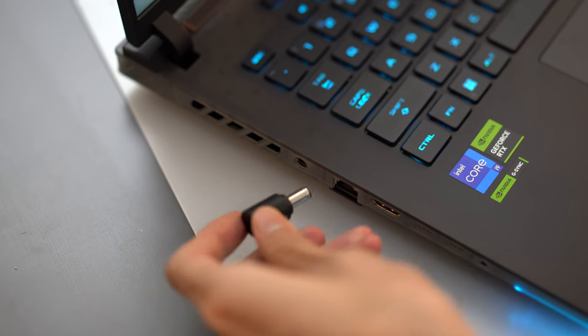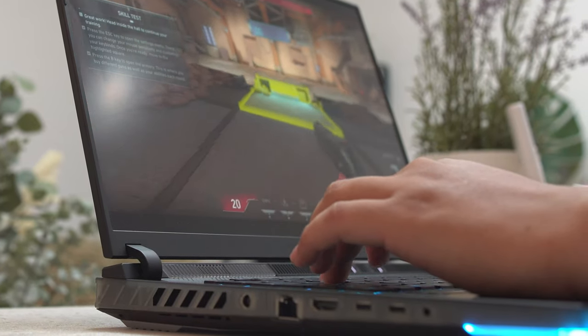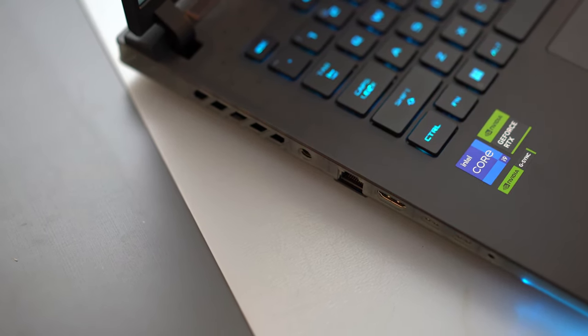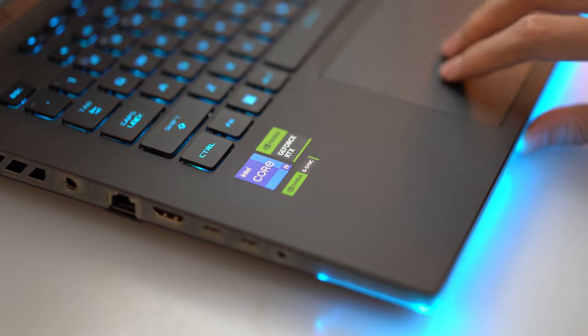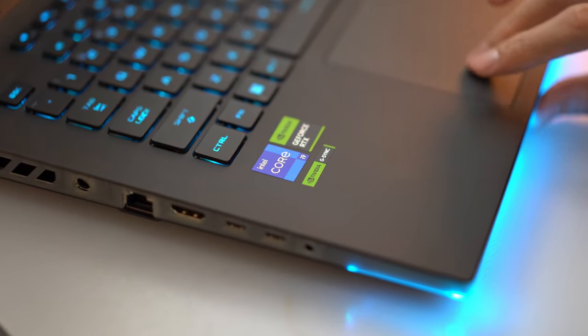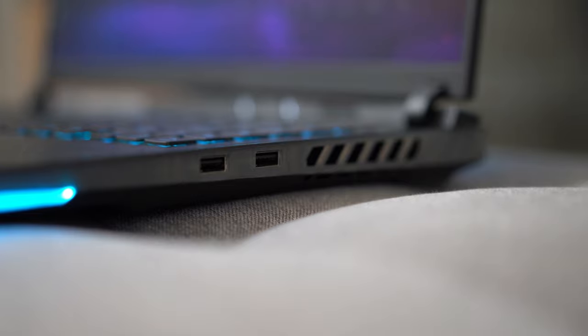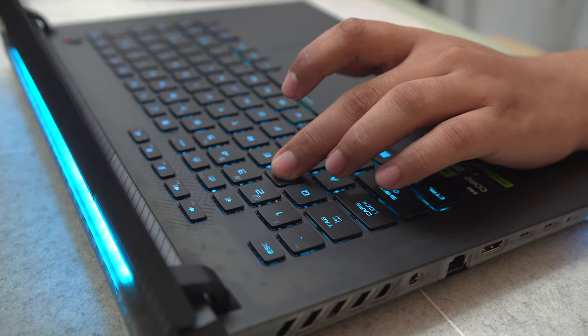For ports, starting on the left side, we get a DC-in for charging, a 2.5G RJ45 Ethernet port, HDMI 2.1, a Thunderbolt 4 Type-C port, followed by another USB 3.2 Gen 2 Type-C port which supports power delivery for charging and can also be used for display output with G-Sync, followed by a combo 3.5mm audio jack. Those two Type-C ports are an obvious favorite here in the office. On the right side are two USB 3.2 Gen 2 Type-A ports for more conventional USB dongles and such.